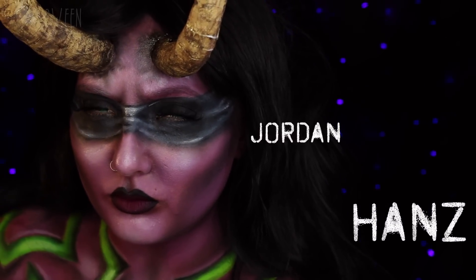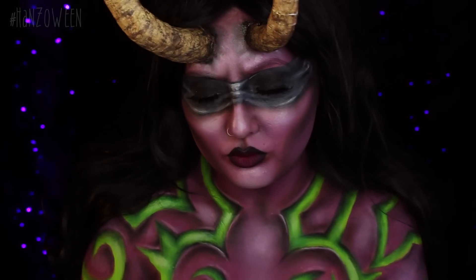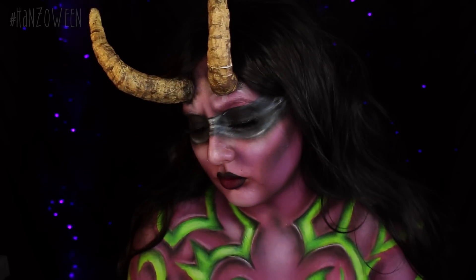What's up, Hans family, and welcome to Hansween. Hansween is 31 tutorials in the month of October — that means a new tutorial every single day. Sorry if you can hear my cat purring in the background.